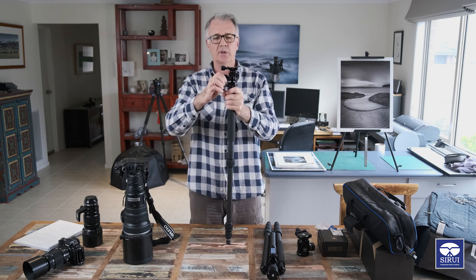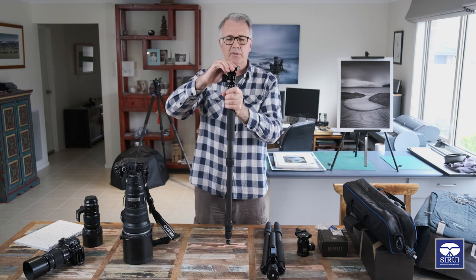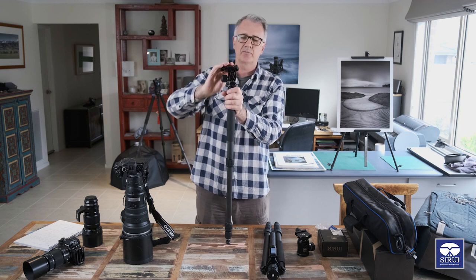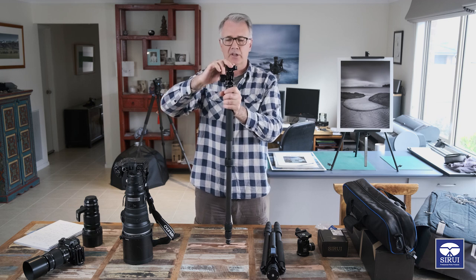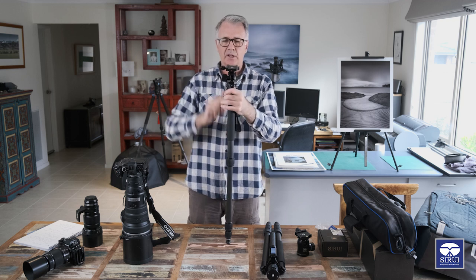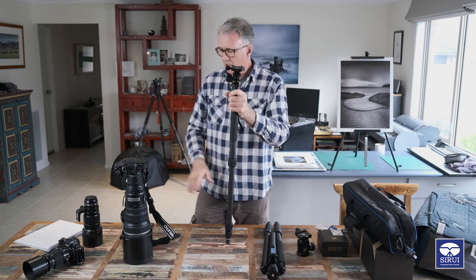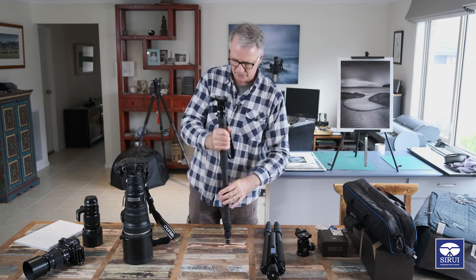When you undo the main lock there is some tension - at its lowest point it's set to minimum tension, but you can tighten it up and set a friction on it. With a bigger lens you'd want it a little bit tighter. What that does is give you movement fore and aft only, which is exactly what you want.